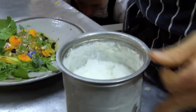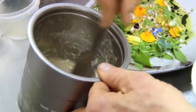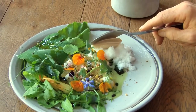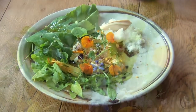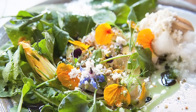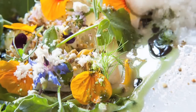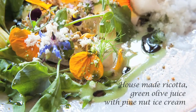We're going to put parmesan snow on, and this is also a pine nut ice cream. This is the parmesan snow. And this is the green olive maltodextrin — the green olive powder.